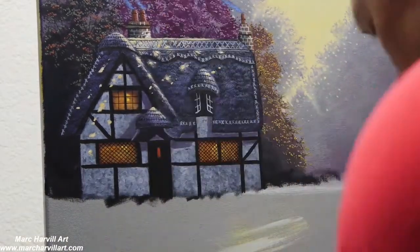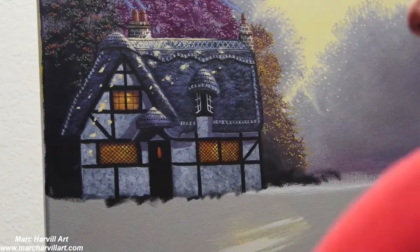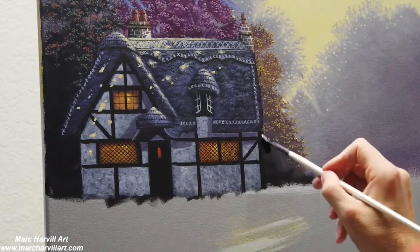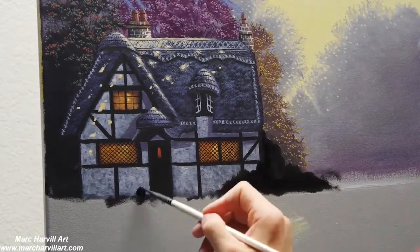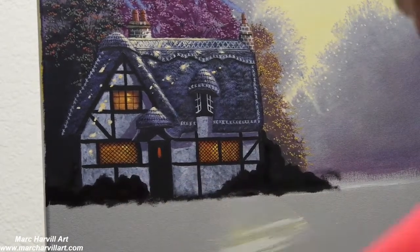Adjusting some colors and making sure I'm getting all the right values. Adding a little bit of smoke here — I'm using ultramarine blue and a little white to create that smoky effect, and graying it out a little with some burnt umber.